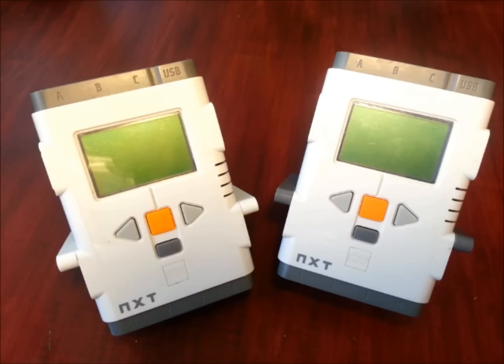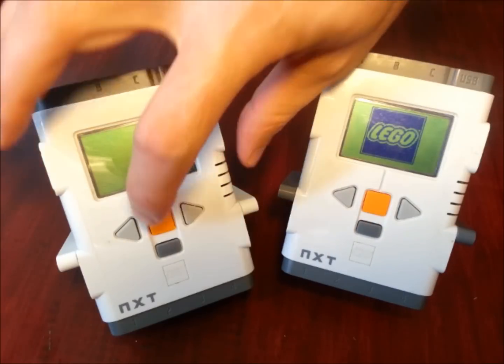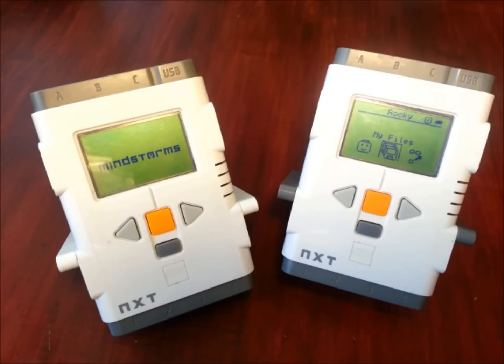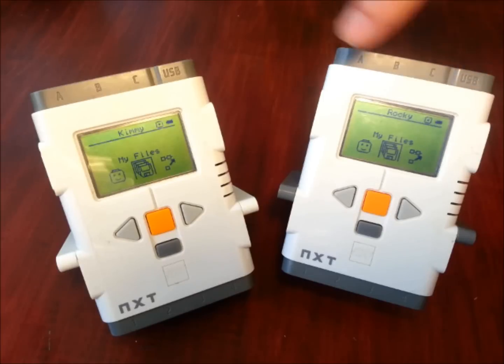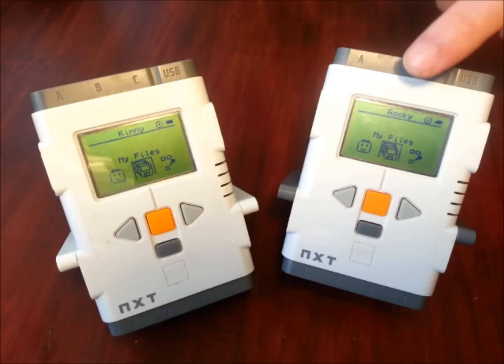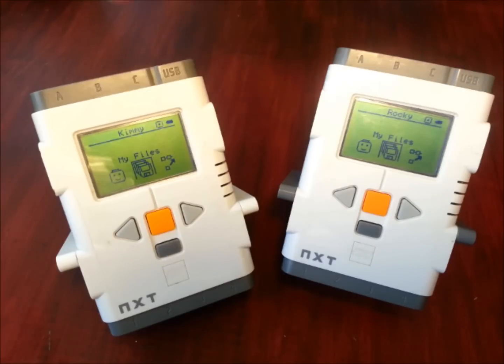The first step is to pair up the two NXTs with Bluetooth. Starting by just turning them on. I've got Rocky on this side and Kimmy on this side. I'm going to set up Rocky as the master, talking to Kimmy as the slave. First things first though, we need to enable the Bluetooth.